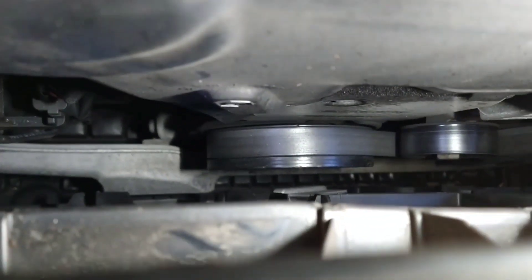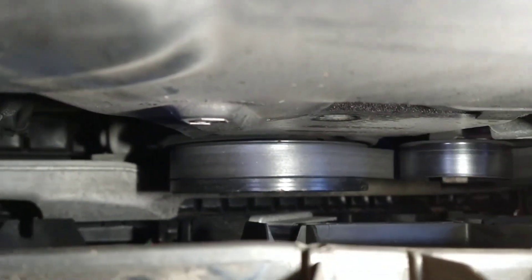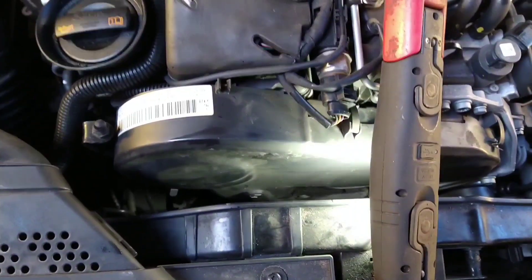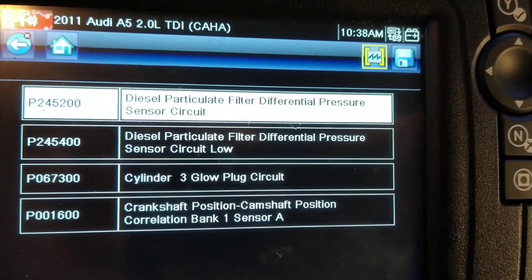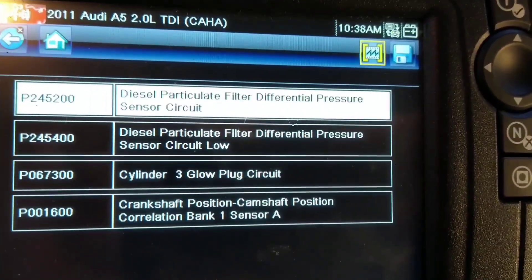This one was setting the cam-crank correlation by putting the bottom pulley onto TDC. There is a small indent down there in line with the mark on the pulley. The top cover comes off, and you can just adjust the cam with the three bolts until you fit the pin in. Then it's just a case of resetting the fault codes.